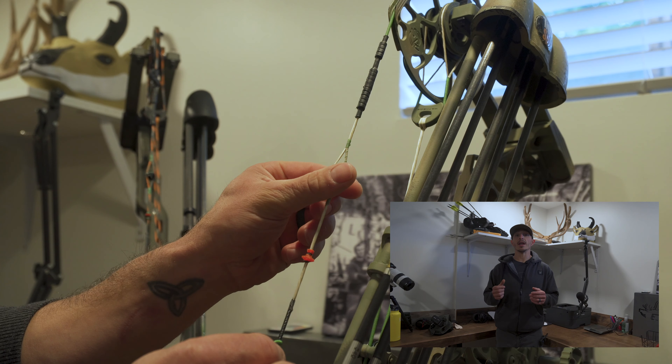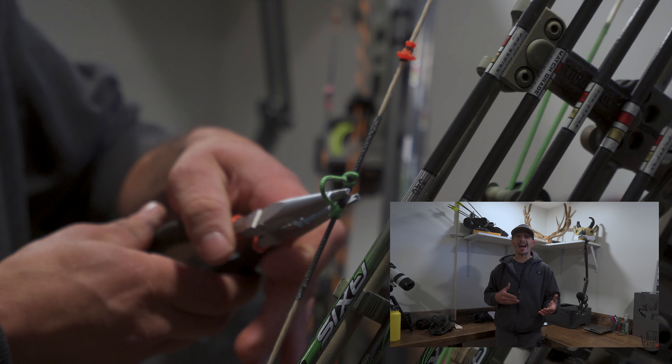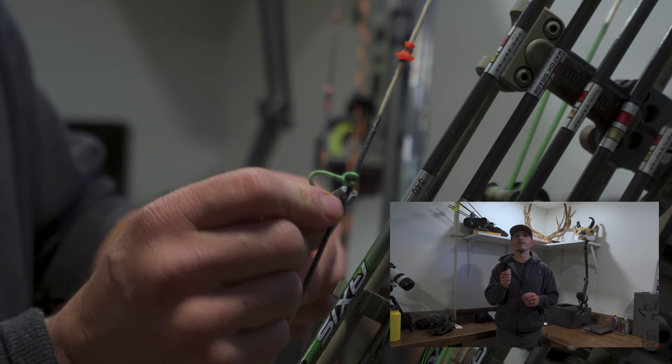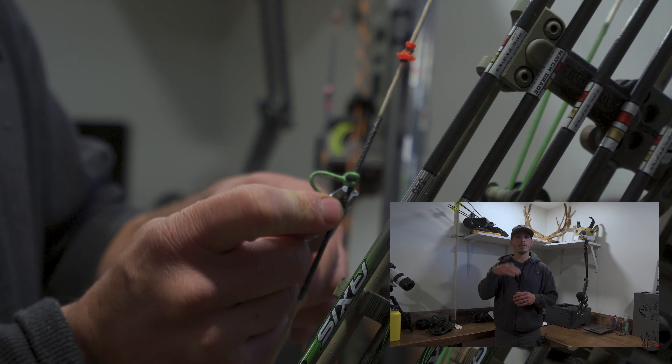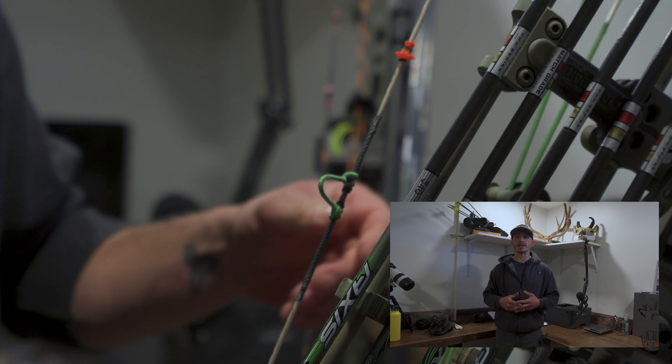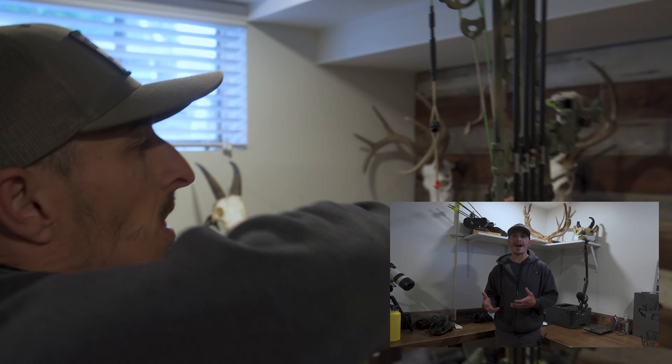The first easy step is to just move the D-loop. You can move the D-loop by twisting or pushing it and lining it up with the peep — that's kind of a bandaid. I tried that; I just took two pliers and moved the D-loop, slid it over without moving it up or down, and it lined up. But it only worked for about half a dozen arrows before it twisted back.